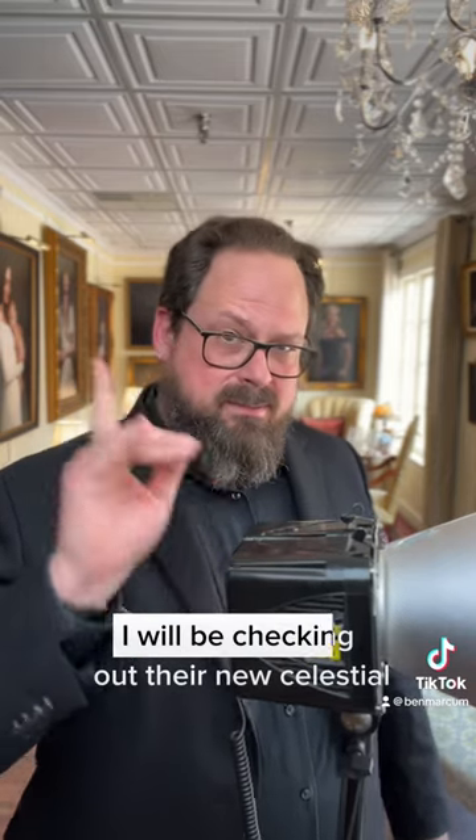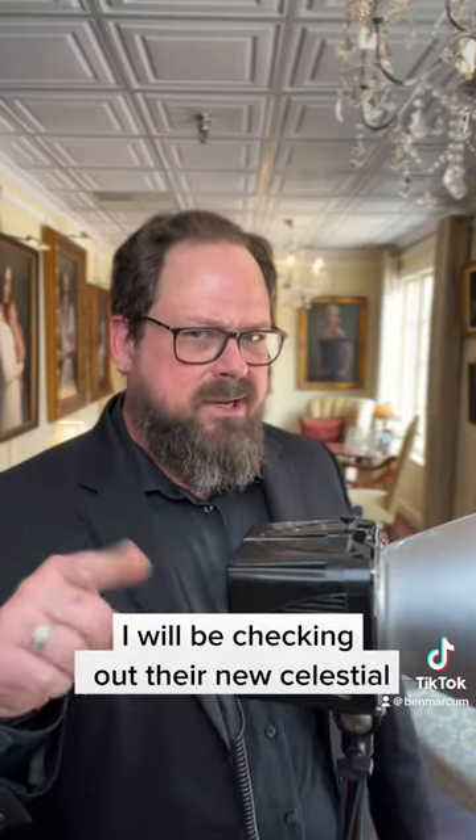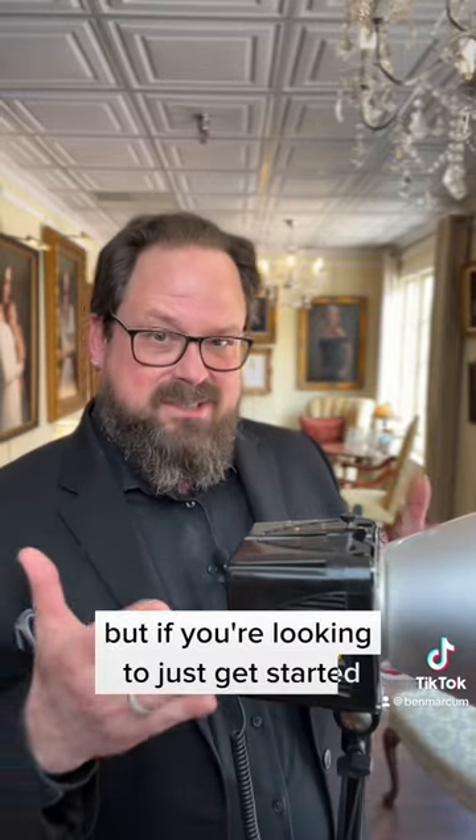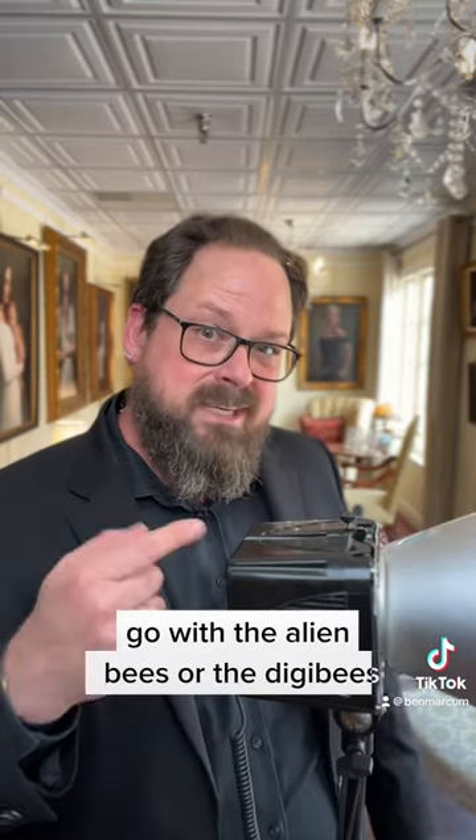This is not a paid sponsorship — I'm not sponsored by Paul Buff, I don't get paid, I just love the lights. I will be checking out their new Celestial Light here in a couple weeks, so I'll let you know about those. But if you're looking to just get started, budget-friendly, go with the Alien Bs or the DigiBees.